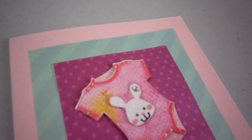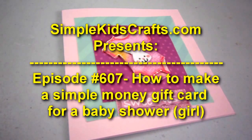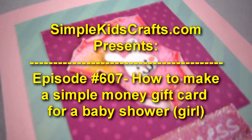Welcome to SimpleKidsCrafts.com. Episode 607: How to Make a Simple Money Gift Card for a Baby Girl.